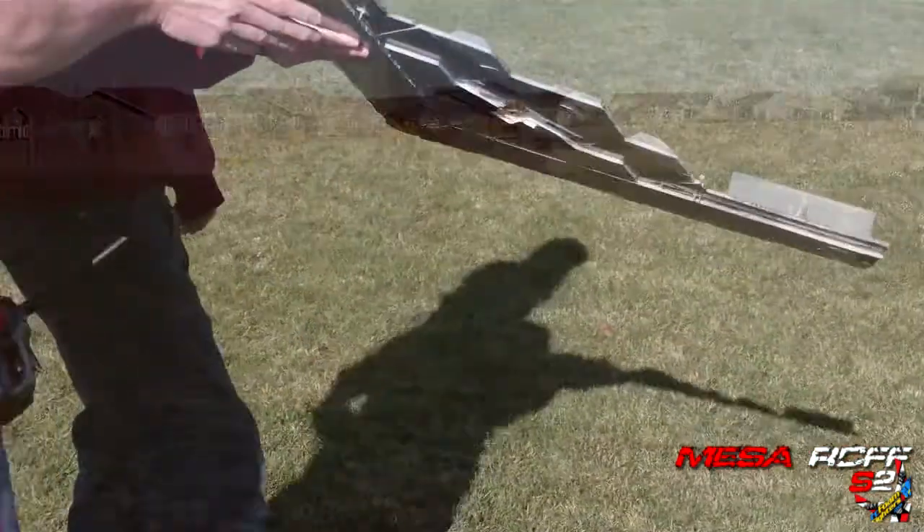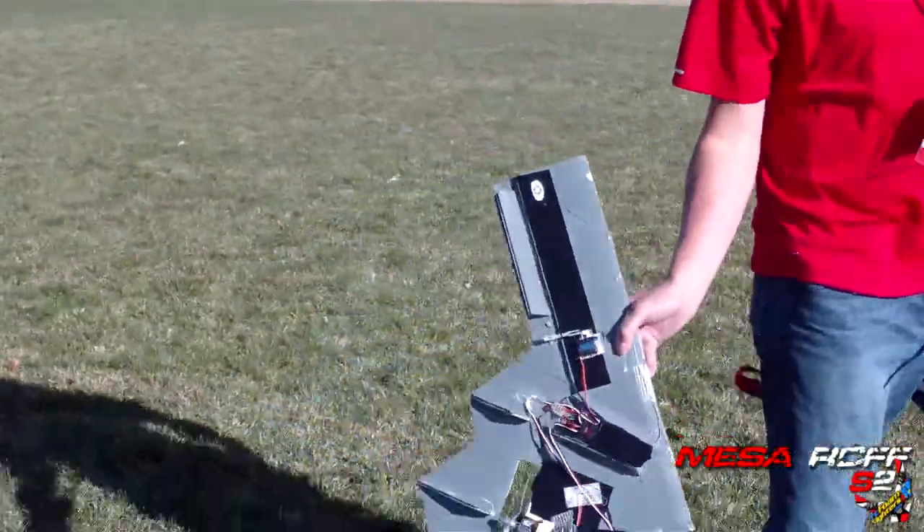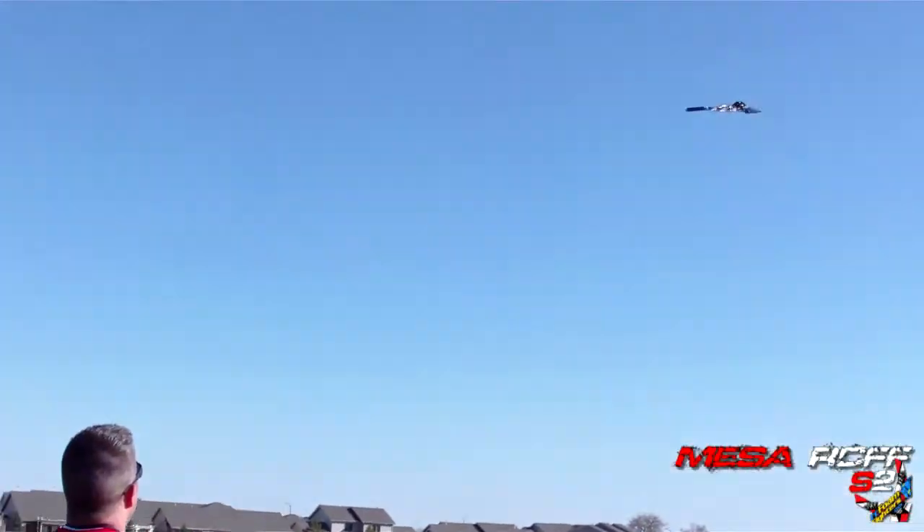Cool. Alright, you ready? A little low on that pass-by, that's okay. I'm going to let Cody start flying this thing now.